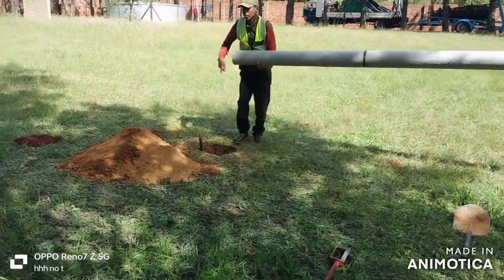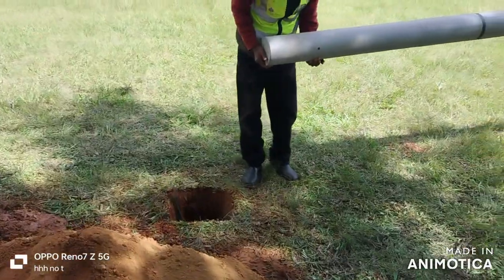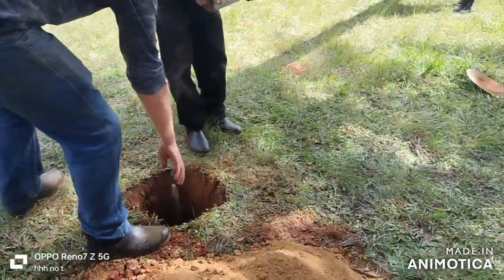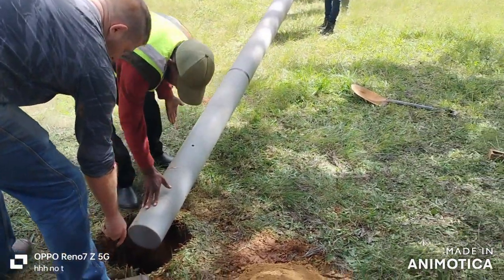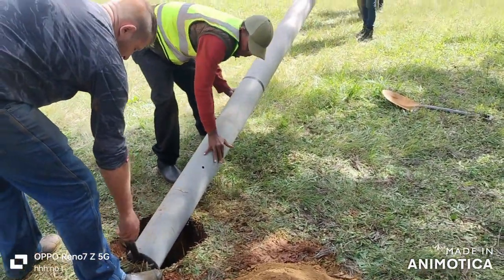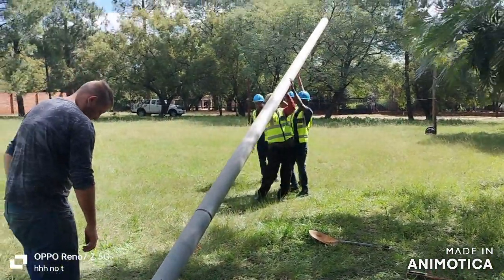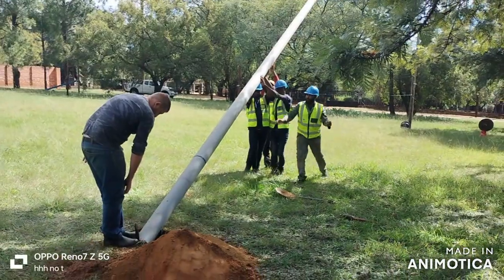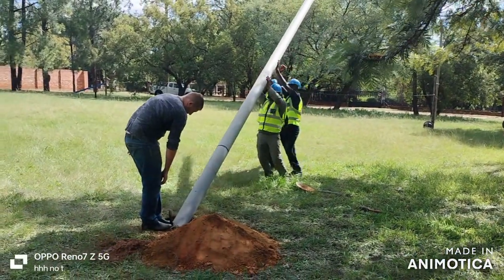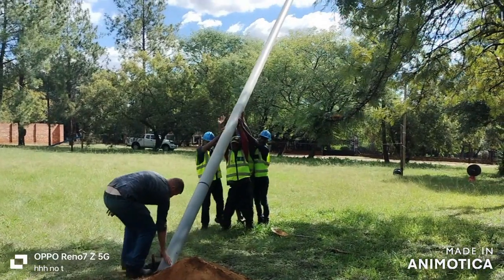Put it against the guala. You can just hold it for us. Here's the guala — you put the pole in there and the guys will start lifting. Go forward, go forward. As you guys pick up, just control it, slide it, put it in.